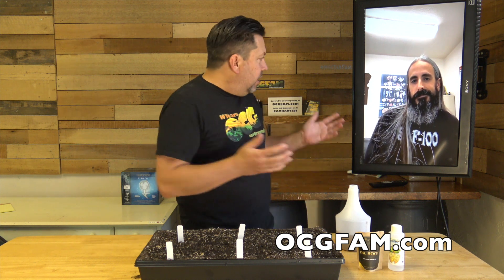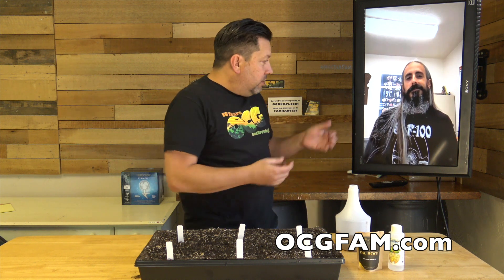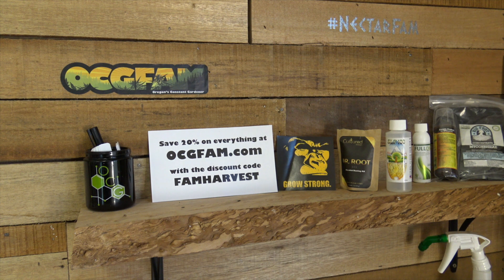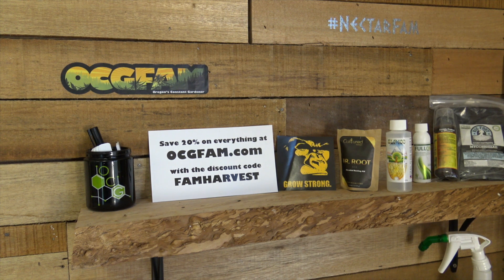I sure appreciate you coming on last minute like this to talk about it — that's all we needed, I suppose. So we sure appreciate it. For more information about anything on today's show, go to our website, ocgfam.com. If you buy anything while you're there, use the code FAM HARVEST — it's going to save you 20%. The OCG FAM show happens every day. See you tomorrow.